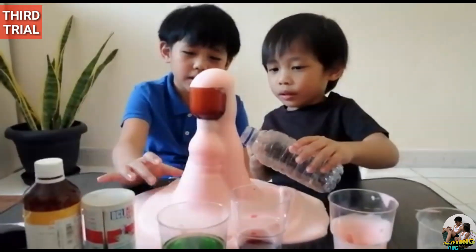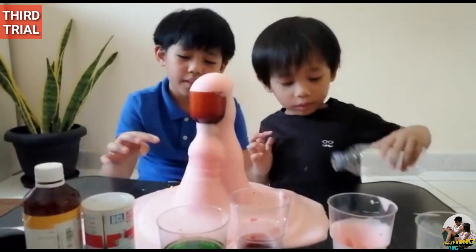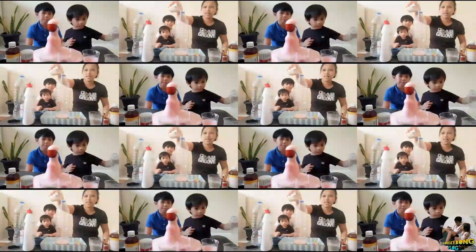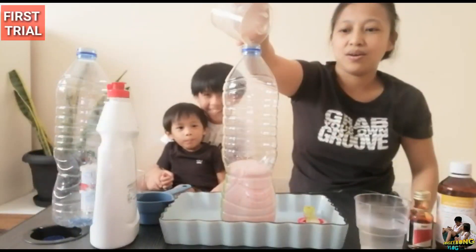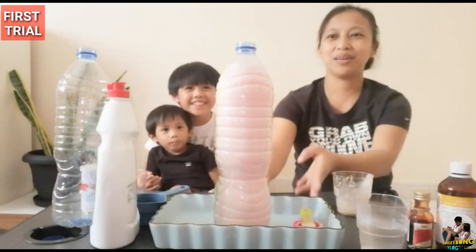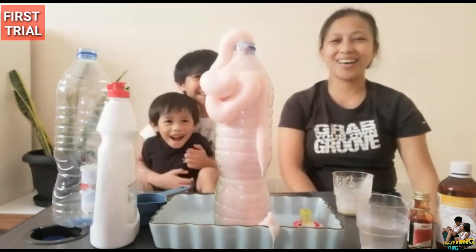As you can see, it's hot because of the warm water with the yeast mixture. It's getting bigger. It's squirted out!